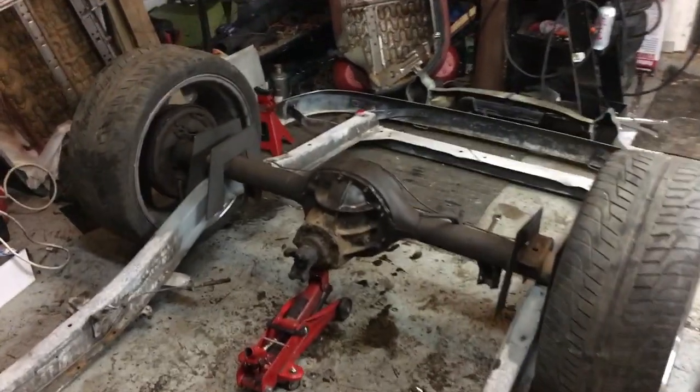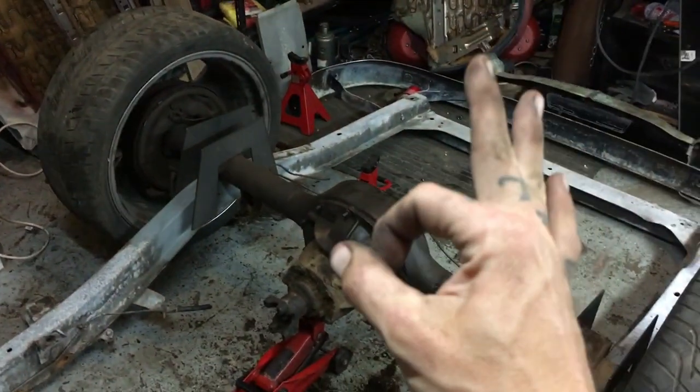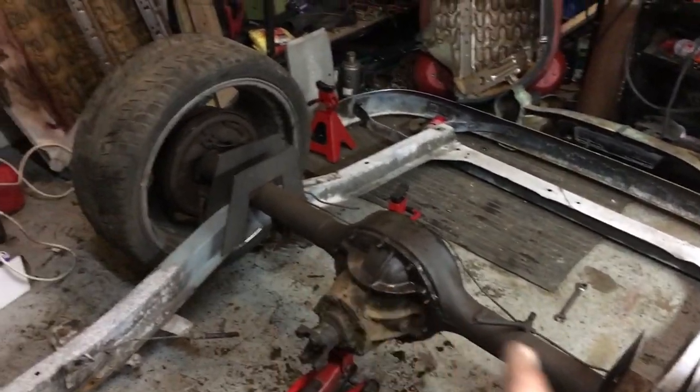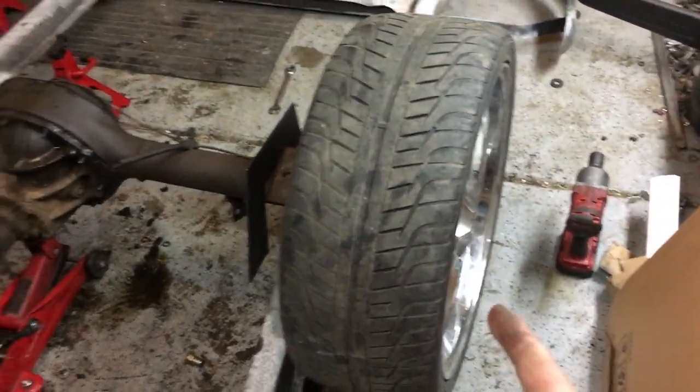I just got the axles back from the machine shop in Colorado Springs. Awesome job guys, thank you so much. Literally a 24-hour turnaround. Both drums and axles drilled for 5 on 4 and 3 quarters. We're ready for the Chevy wheels.